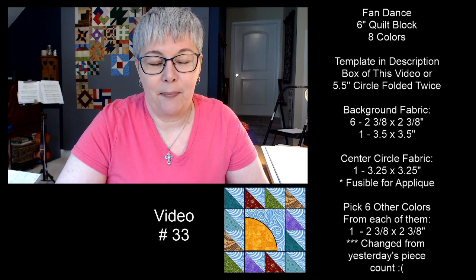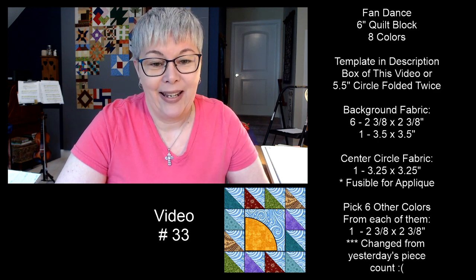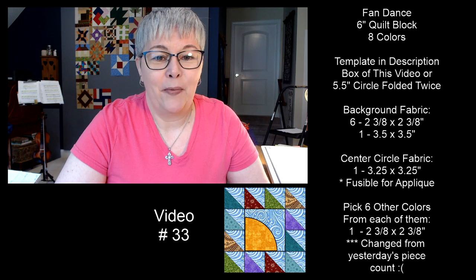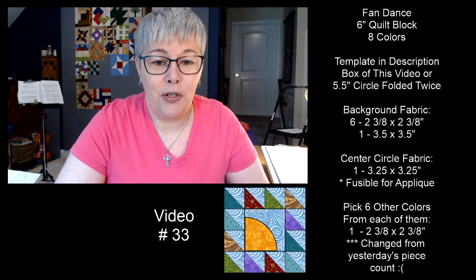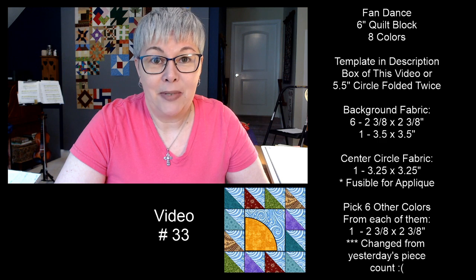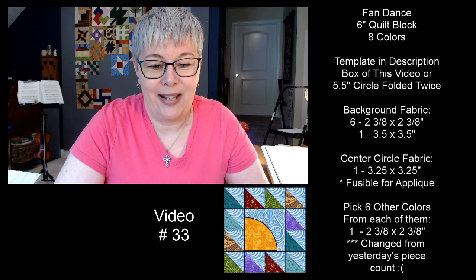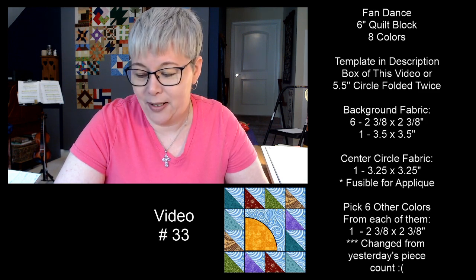I wanted to make a small correction before we get started. Yesterday's pieces and measurements — I had you cut an extra couple blocks. For our pieces today, we need the background fabric, the center circle fabric, and six other colors of fabric. Yesterday I had two of each, but you actually only need one. You need one color from six fabrics, cut two and three-eighths by two and three-eighths. Sorry if you cut extras — you'll have some for the next fan dance block you make.